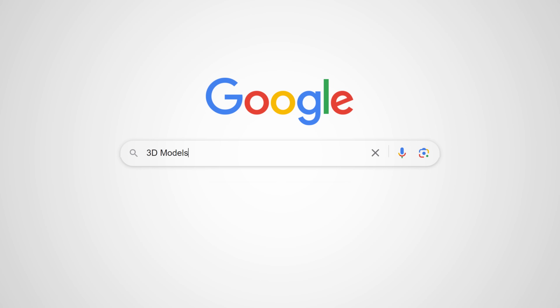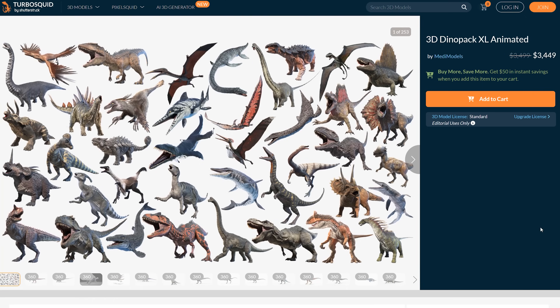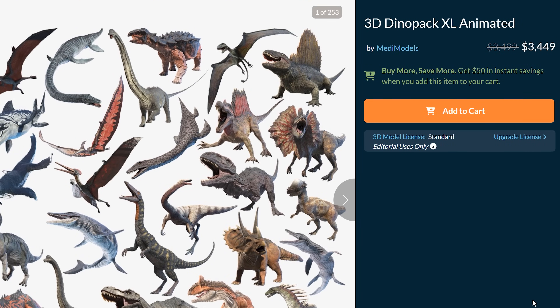Another path — one that solves the time crunch — is to look for 3D models online. Sounds great, right? However, there is a catch: you will be restricted to what's available online, and let's not forget the price tag on those premium models. They can hit you quite hard in your wallet.